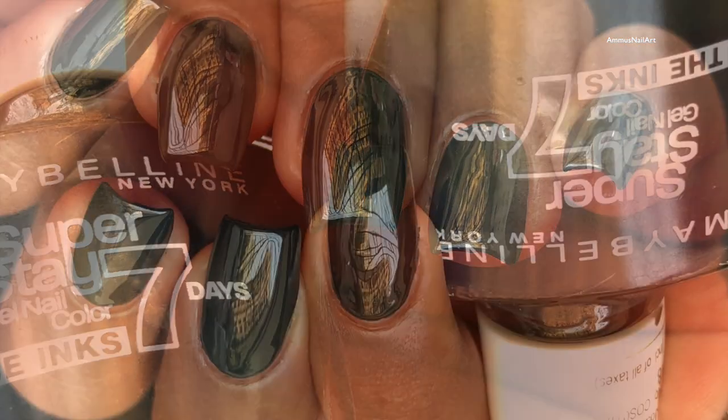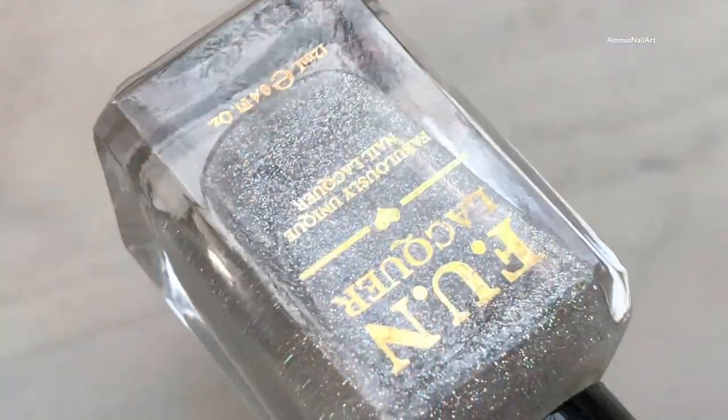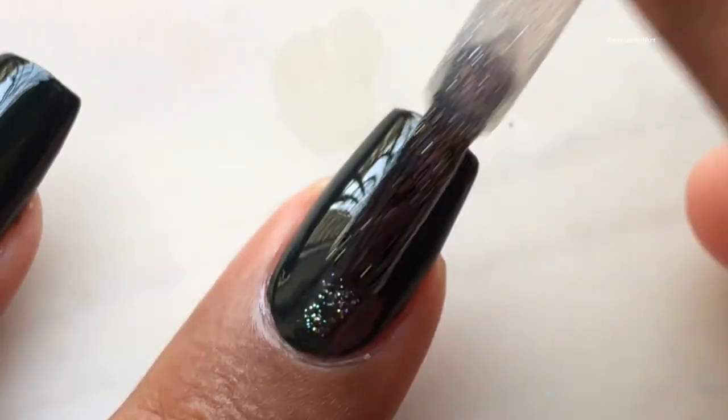After two coats, that's how the polish looks on your nails. I really love this polish. Next, I am applying a little bit of Cohollow top coat because I thought it would be great.